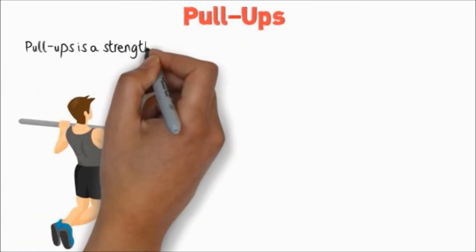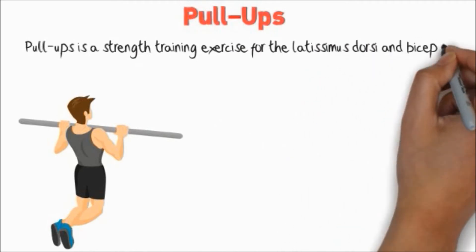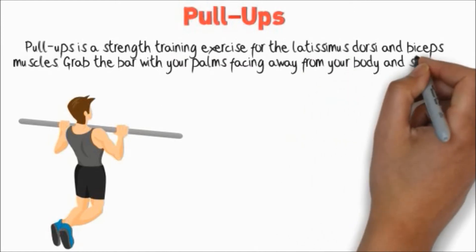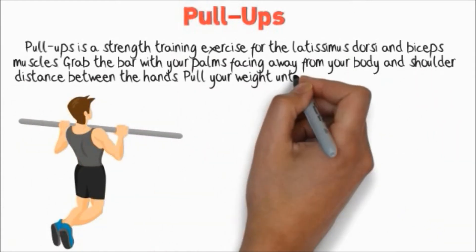Pull Ups. Pull Ups is a strength training exercise for the latissimus dorsi and biceps muscles. Grab the bar with your palms facing away from your body and shoulder distance between the hands, then pull your weight until your chin reaches bar level.